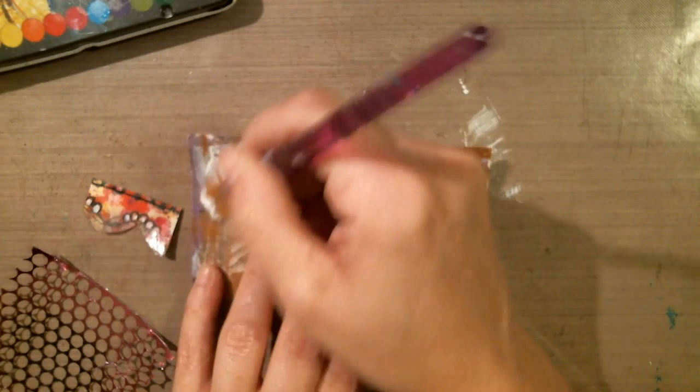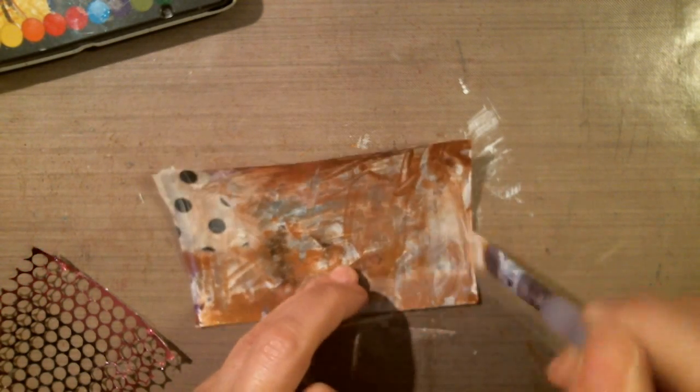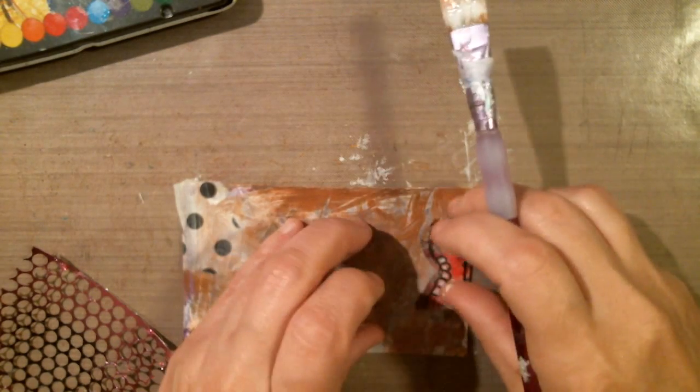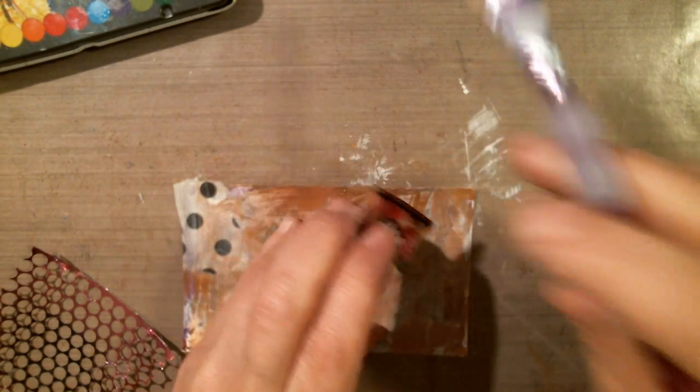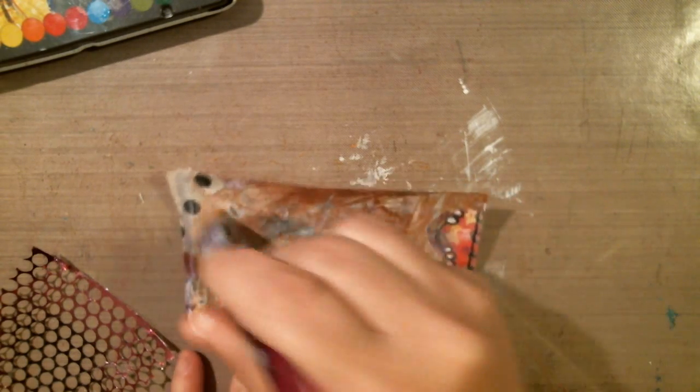I'm going to use my watercolors to do the poppy, and I thought I'd add a little bit of trim — bits and pieces I've had around. I'm also going to add some Mod Podge. My brush has been left out a little too long — it's a little stiff. I think I'm just going to put it right here, just to add a little bit more to the index card.